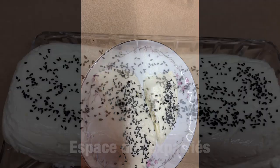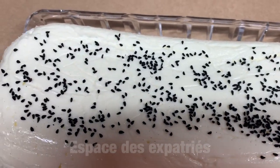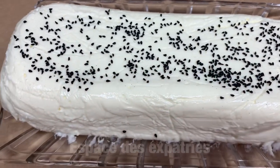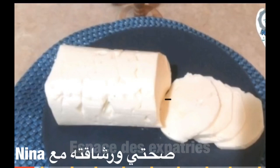Assalamualaikum, welcome to فضاء المقتربات. Today I'm bringing you a beautiful homemade cheese recipe (جبن منزلي). I took this recipe from my friend and sister from the channel صحتي ورشاقتي مع نيناء. Her recipe turned out truly wonderful. I asked her permission and took the recipe from her. I used a large quantity of cream cheese (فخوماج) and the result was amazing.